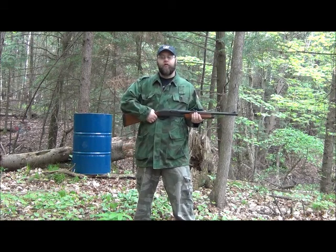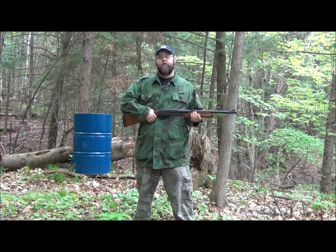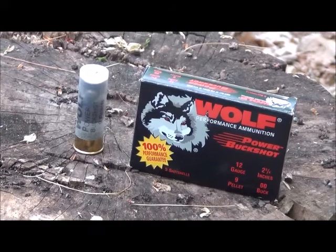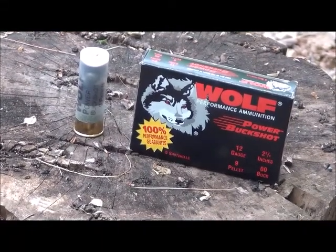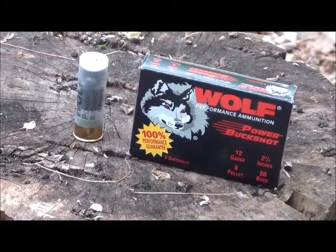I want to back up farther away, because as you know with buckshot, the farther away you are, the wider your spread. The ammunition I'm going to be using is Wolf Power Performance buckshot — double-ought buck. Let's see how good this pattern does.